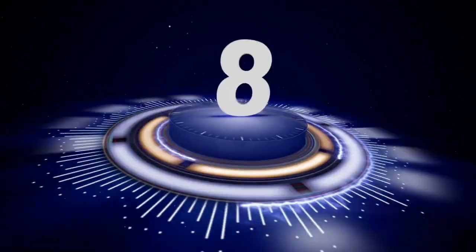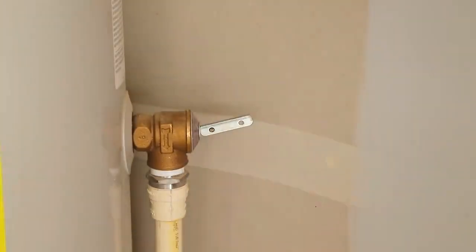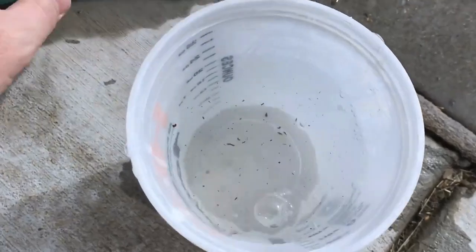Tip number eight, it's recommended that you flush your water heater to remove all the sediment at least once per year, and wintertime is a great time for that. I'm going to put a link for that in the description below in case you need instructions and help on doing that. Again, that's a great wintertime project.